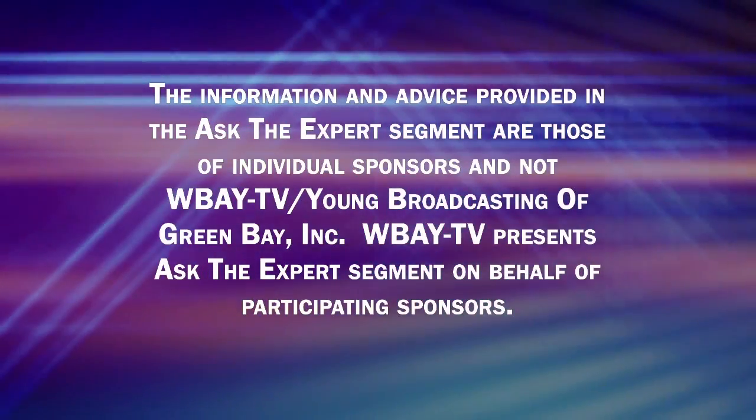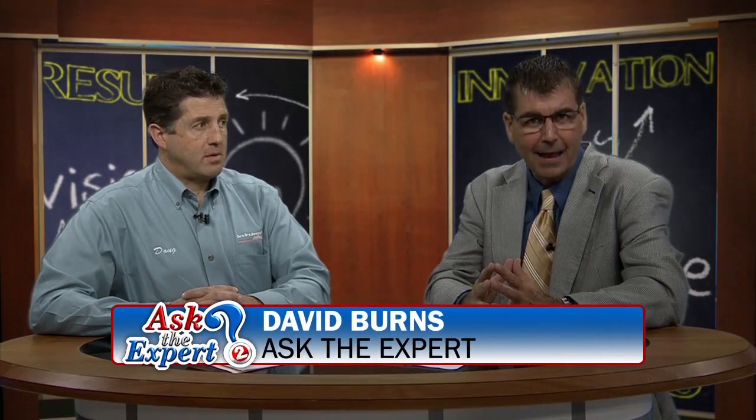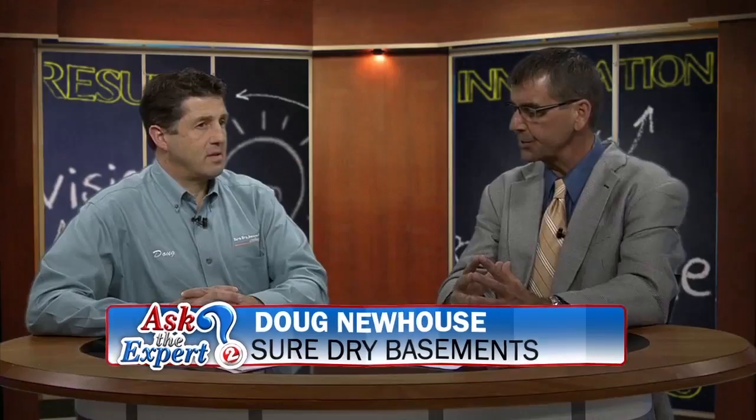This is a paid advertisement. Hello everybody, welcome back to the noon show on TV2. I'm David Burns, and this is Ask the Expert. Today we're going to be talking about fixing your concrete problems — whether it needs to be lifted, raised, or leveled. There is no better expert than Doug Newhouse from Sure Dry Basement Systems. Doug, welcome back to the show. Let's start out with exactly why we have concrete problems — why does it sink?